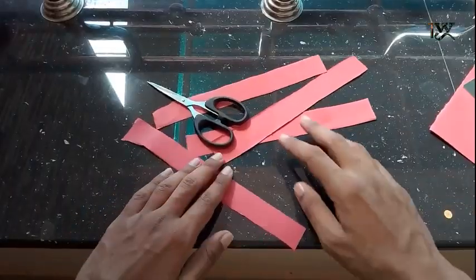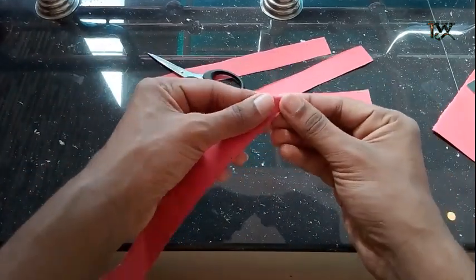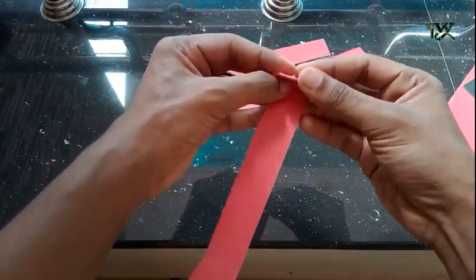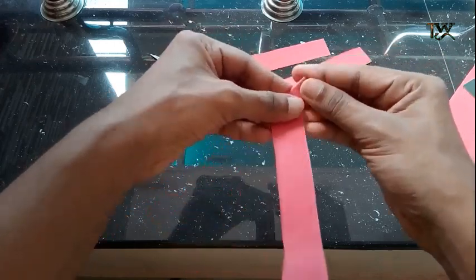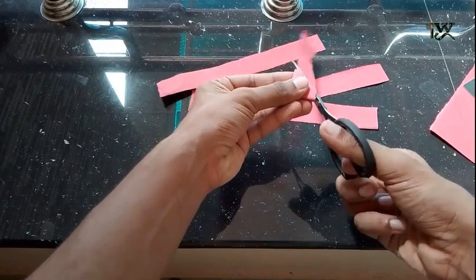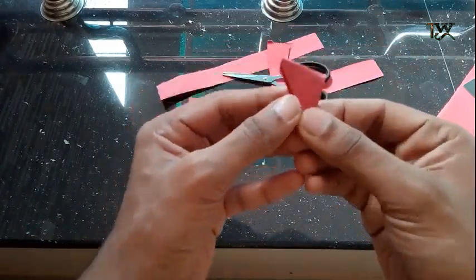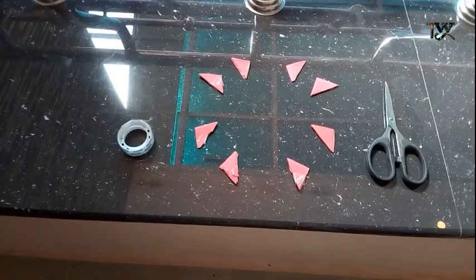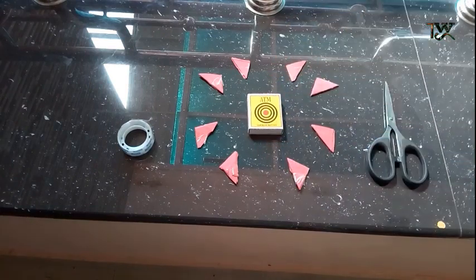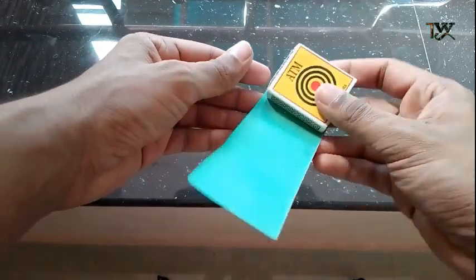We have to cut it and put it together. I am using a knife with two pieces, but I can use the same piece in a triangle shape. Now I have to cut the other pieces. There is also a piece in the paper. I put a piece on the piece, put it in the paper, and put it on the top. I am using the paper on top.